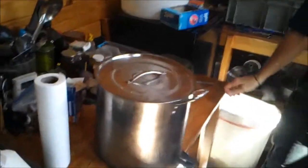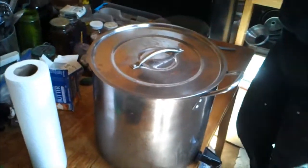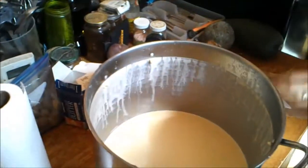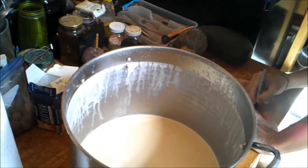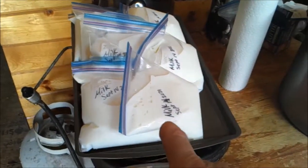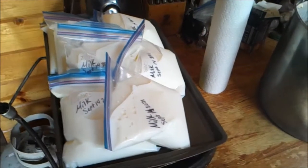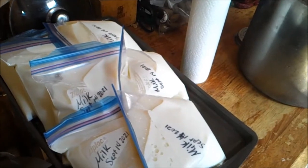We got a bunch of these stainless steel pots — they're really inexpensive, I got them from Harbor Freight. I went and got my milk, we bag it up and freeze it. I get three gallons at a time, put it in baggies like this, and then we freeze it. That way we can keep the milk for a longer period of time, otherwise it tends to want to go bad.